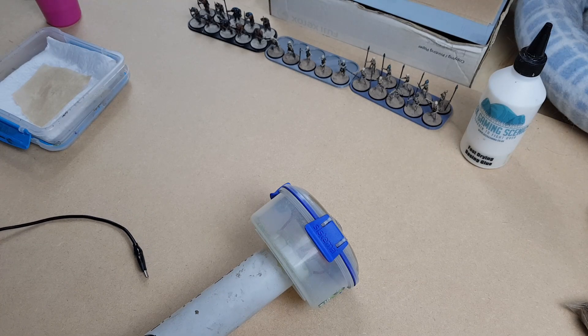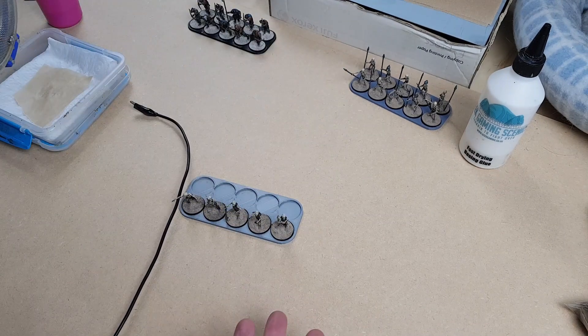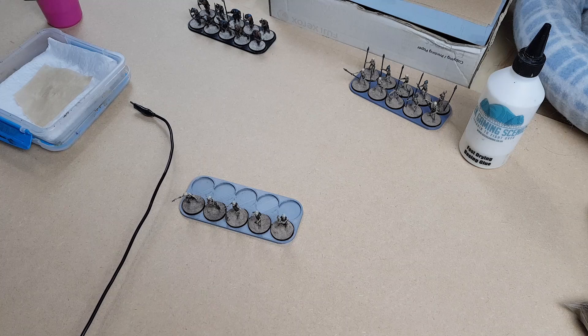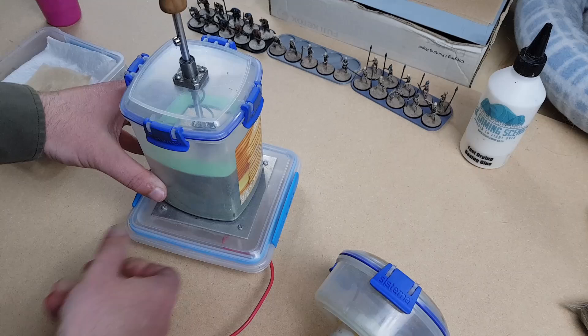It's no great secret — I use a homemade static grass applicator with a twist. If you've ever used one before you'll know that they make a heck of a mess, so simply sprinkling the grass on top of a miniature is mostly a terrible idea. But I do have a solution. I use this contraption.